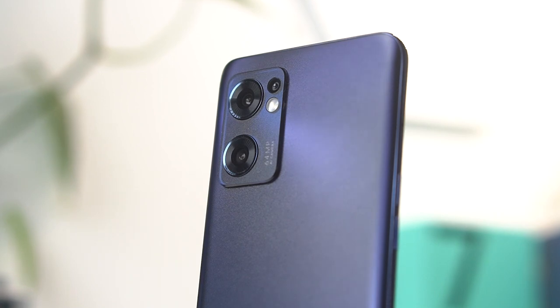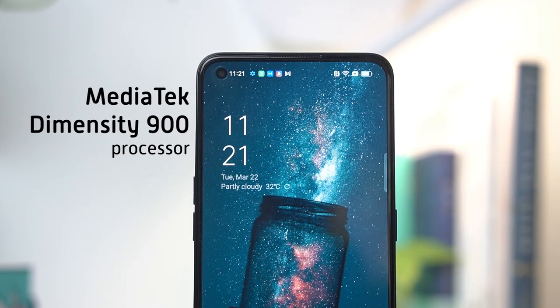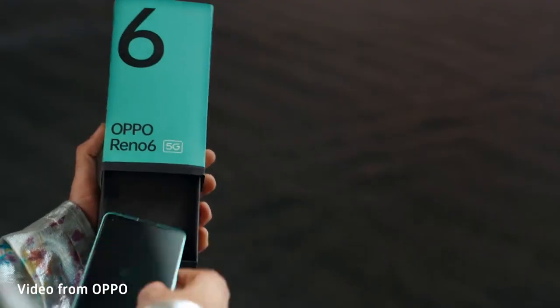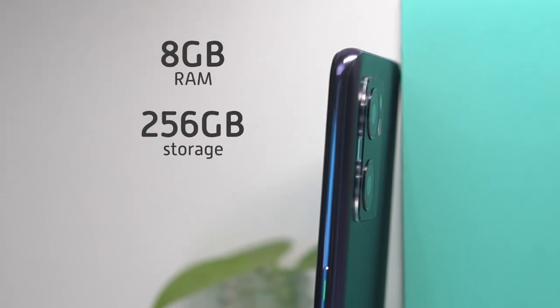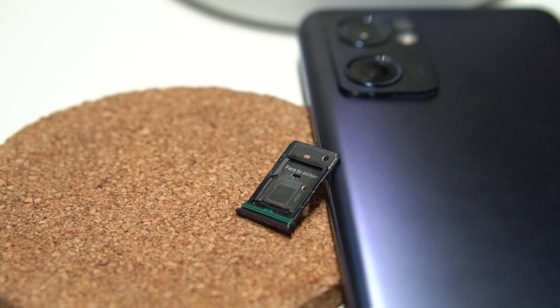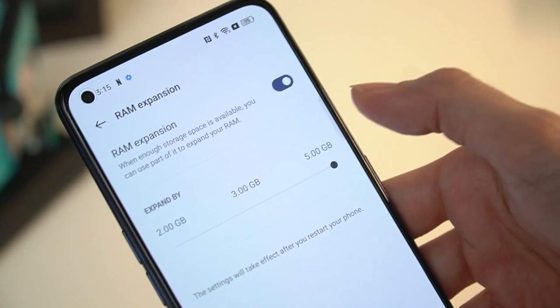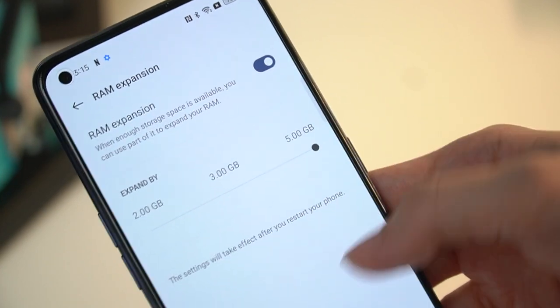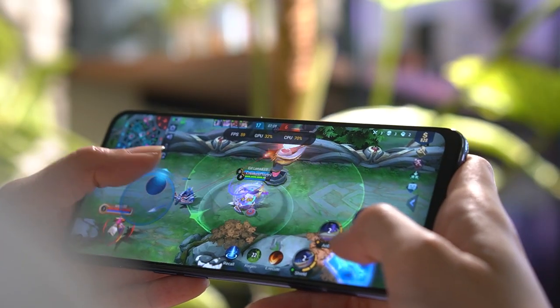Let's get into how this phone performs. At its heart is a MediaTek Dimensity 900 5G processor. This is the same processor from last year as well. The device comes in a single configuration housing 8GB of RAM and 256GB of storage, and as mentioned earlier, this is expandable. The Reno7 also offers RAM expansion up to 5GB, giving you a total of 13GB of RAM which the phone will churn out when you need it the most.